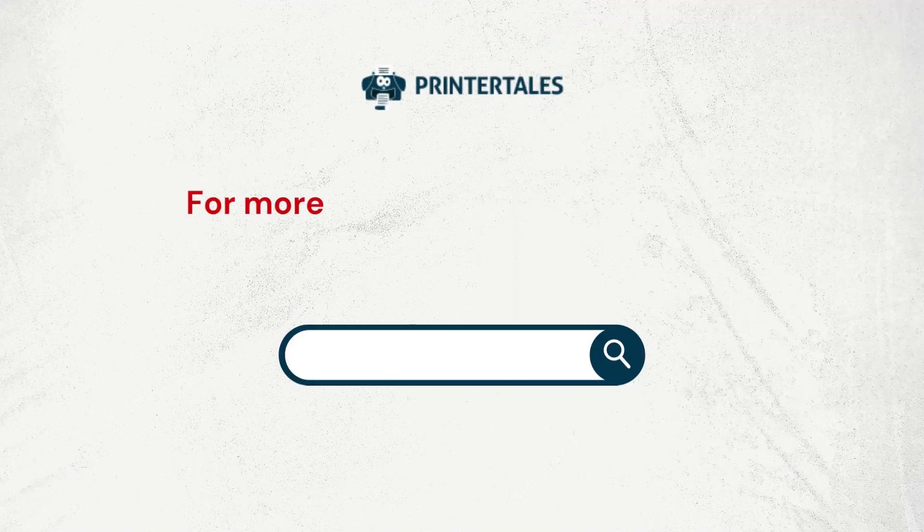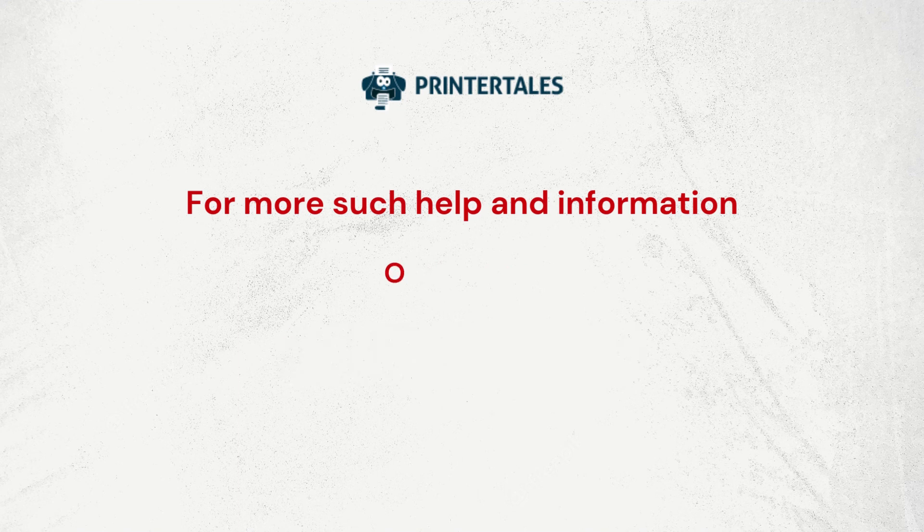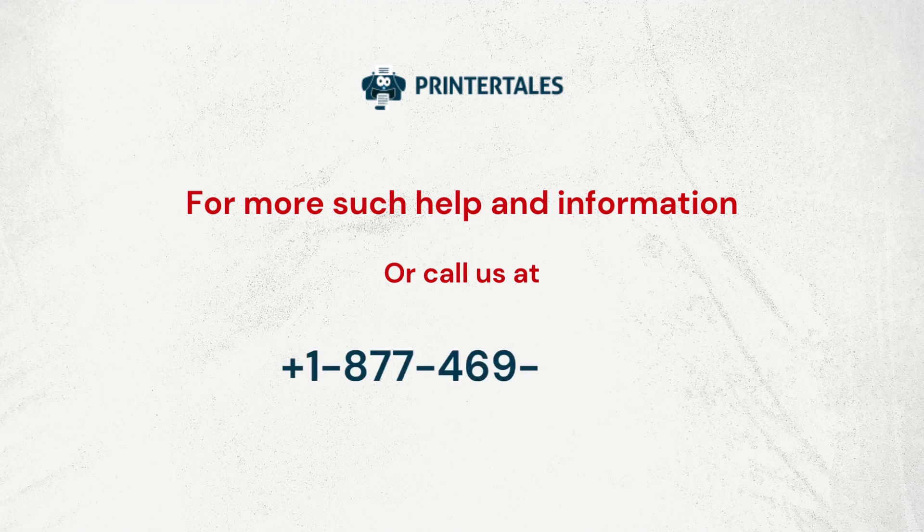For more such help and information, visit us at www.printertales.com or call us at 1-877-469-0297.